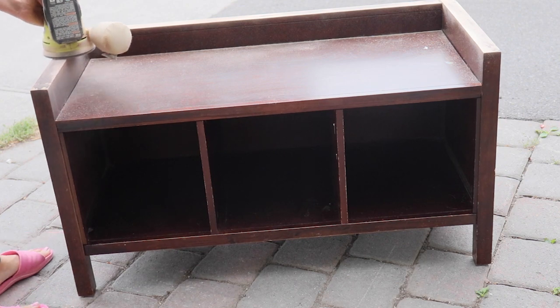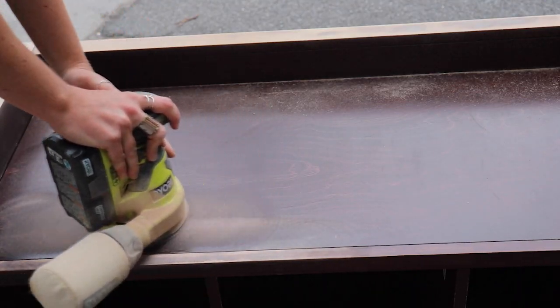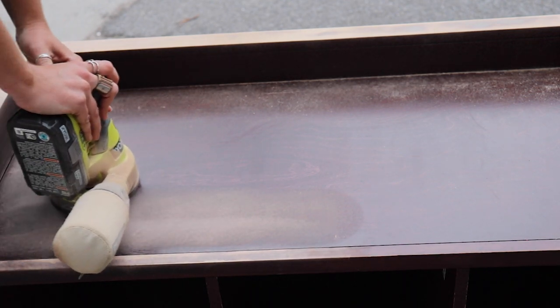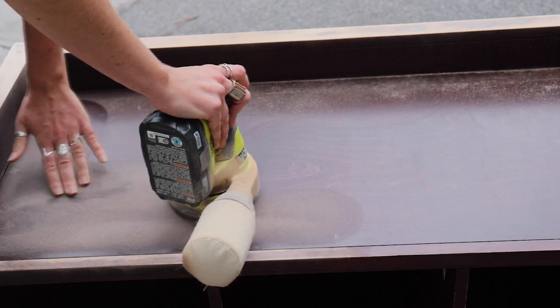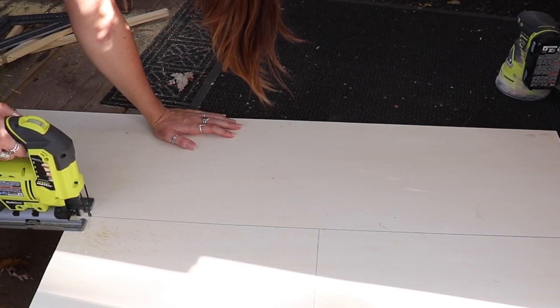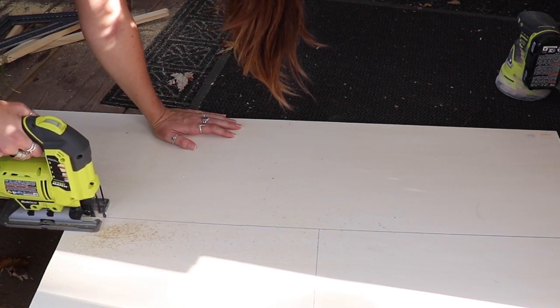I sanded down the entire piece. I went at it with 180-grit sandpaper, then went back with around 220 to make it a little bit smoother. You don't have to worry about taking everything off — we're just taking off that initial finish for the paint to adhere.